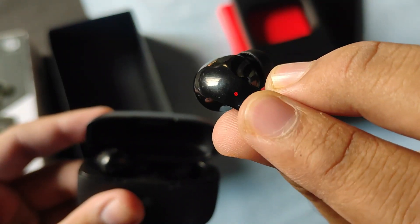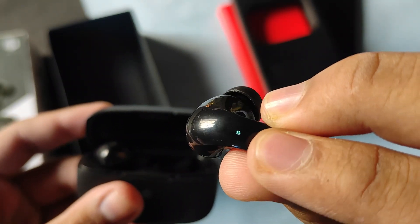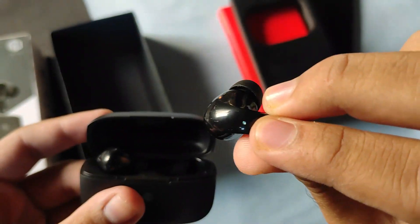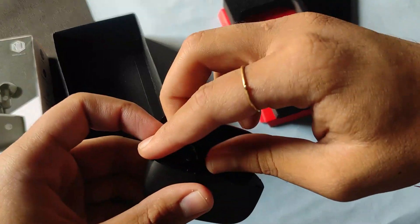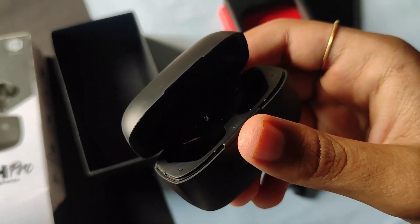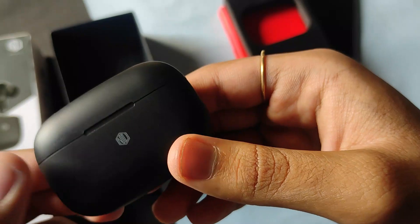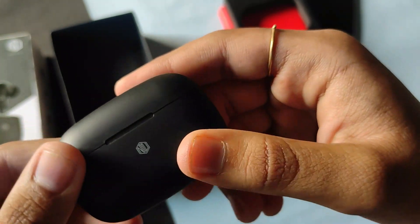The earbuds are now in Bluetooth pairing mode — you can see the red and white light blinking. Let me take the other earbud out as well. The sound is quite satisfying and sounds quite premium.